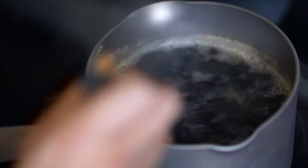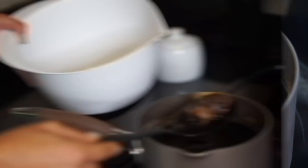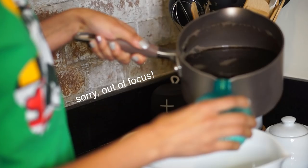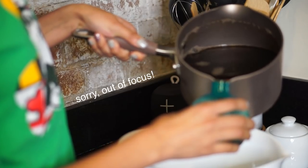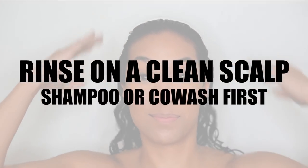After the tea is done boiling, I set the pot aside to let it cool down. I leave the tea bags in the water while it cools — that way the caffeine is more potent. Once it's cooled down, I remove the tea bags and pour the water into the spray bottle.